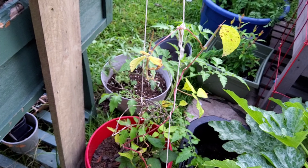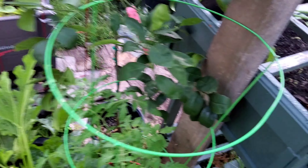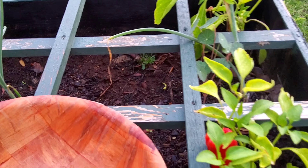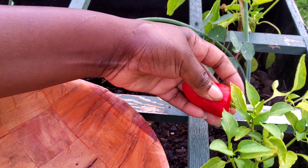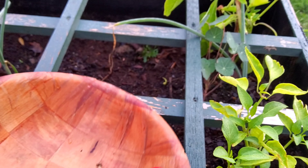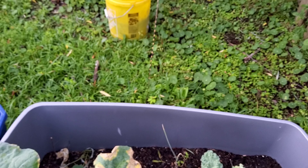Just two, but it's okay — two's better than none. Let's go over here. Look at this pretty one. I wanted to wait till it got red and look, it's ready!